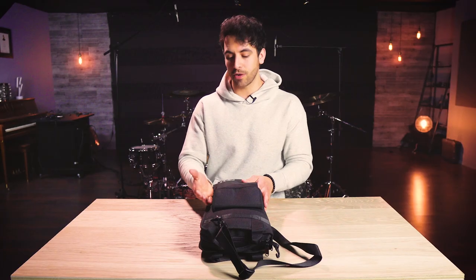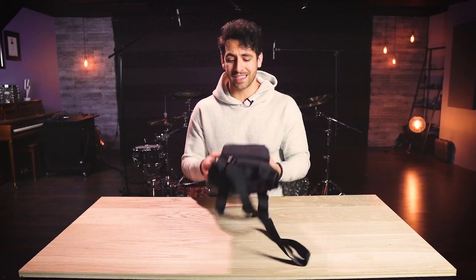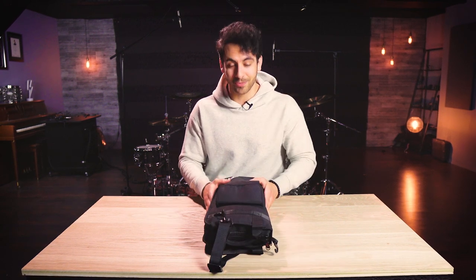This is the perfect stick or mallet bag for touring, recording, school band, marching band, orchestral percussion lessons, or just practice in general. Whether you are a full-time touring musician or just a beginner drummer or percussionist who wants a solid solution to transport and protect their sticks, mallets, and percussion instruments, this stick bag is an awesome solution.